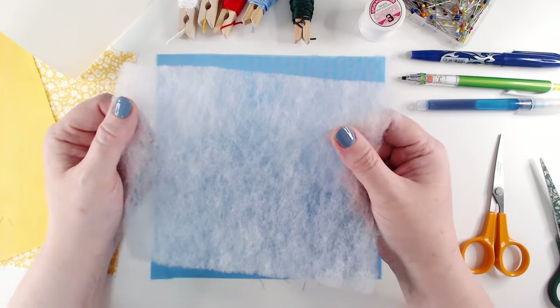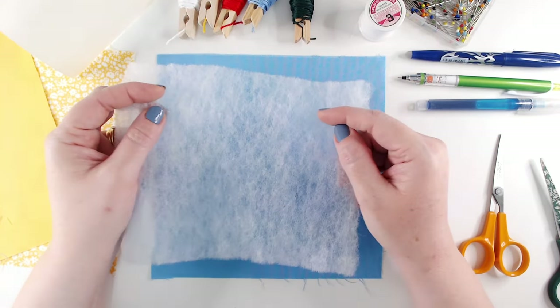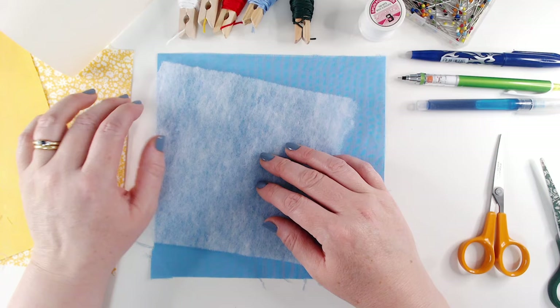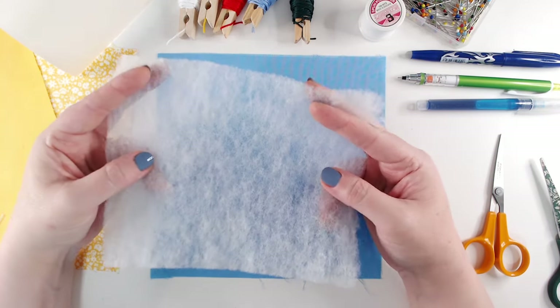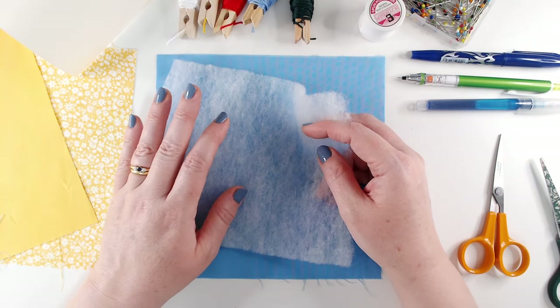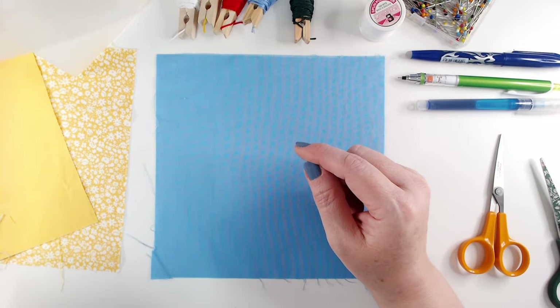Make sure you're using a synthetic wadding — we don't want this one to shrink. We'll use a natural fiber wadding when we make up our quilt, and that will shrink as we wash it and give a lovely antique puckered feel. But we don't want this one to shrink at all, so this is an acrylic wadding. It's just a little scrap, but you don't have to use it if you don't want to.